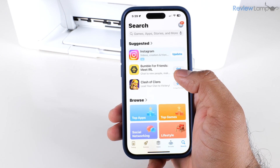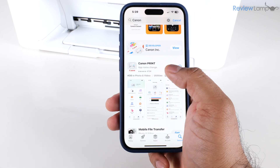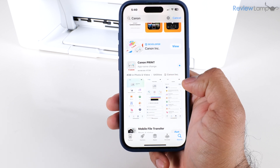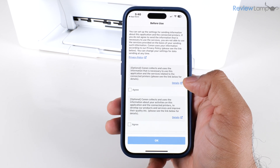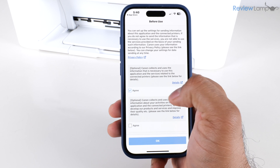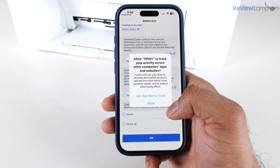I'm going to search for 'canon' and the app we're looking for is the Canon Print app. Tap 'Get' to download it and give it a few seconds. Once it opens, it asks you to agree to some terms and conditions — I'll tap agree on the checkboxes and then tap okay.